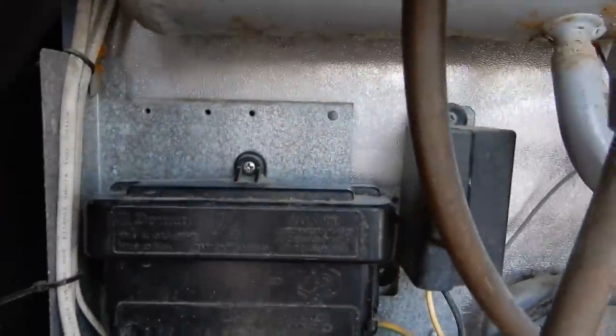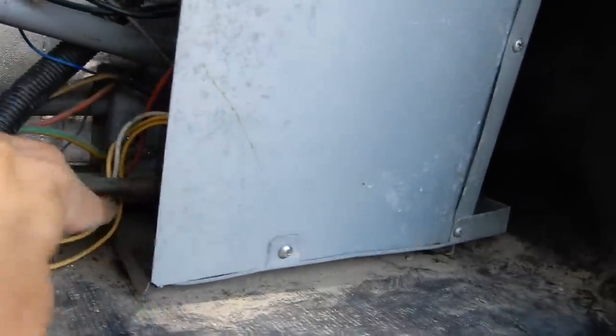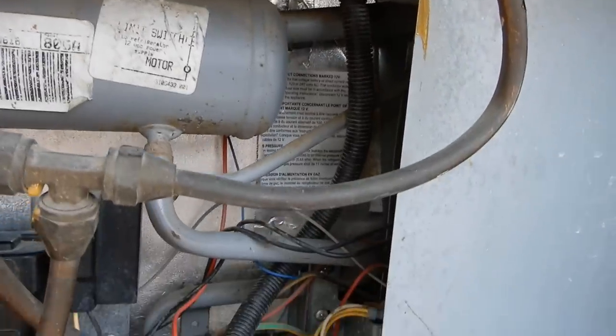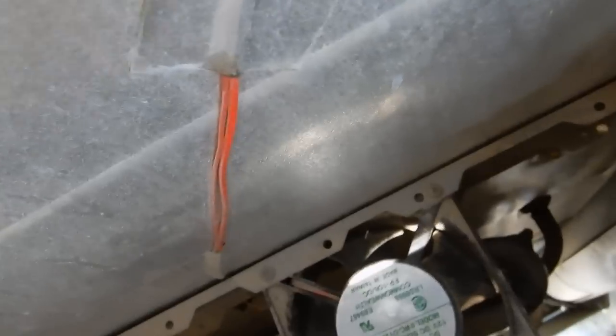We got it all put back together — cover on the circuit board, all the fuses hooked back together, gas lines turned back on, and the plug at the top is plugged. The hole is patched. Let's go look and see if you can see that.